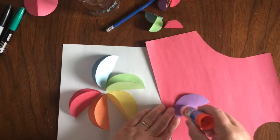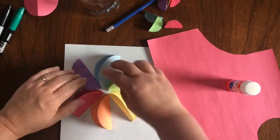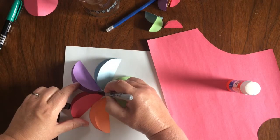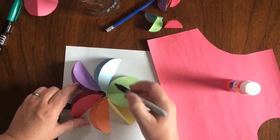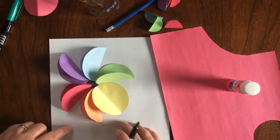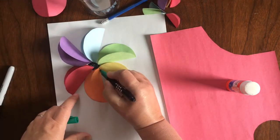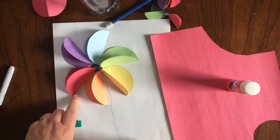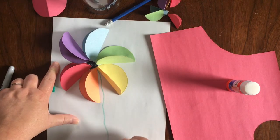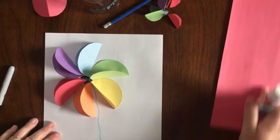Now do you see there's a little white bit in the middle? I'm going to take a little bit of black marker and color that in. I think next time I will do that first because it's kind of hard to do. Next time we will do a circle first. Now I'm going to take my green marker and just make a stem — oh, my green marker is kind of dried out, I hope you can see that line. Not the best green marker I've ever had, but there's one flower done.